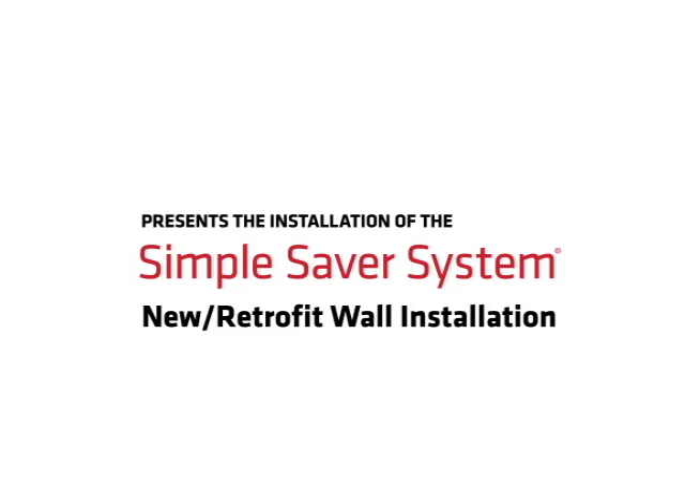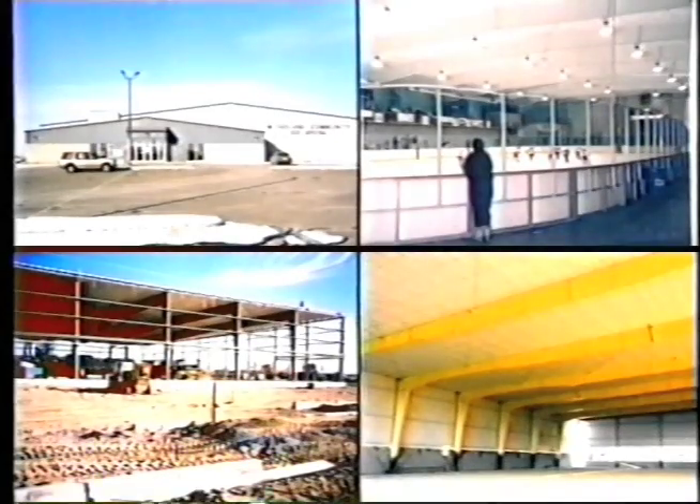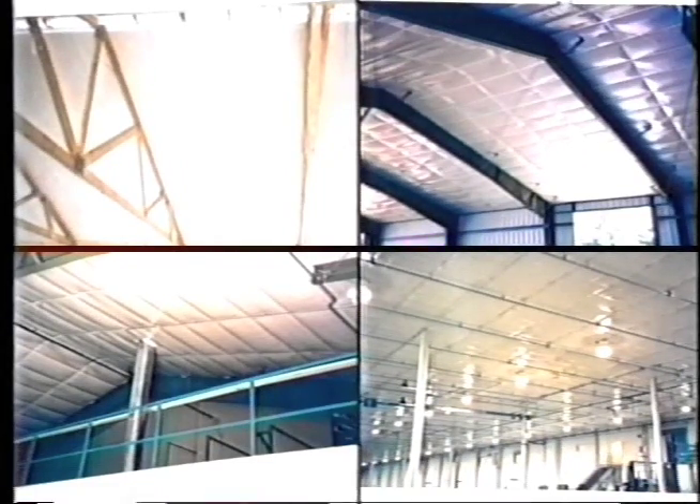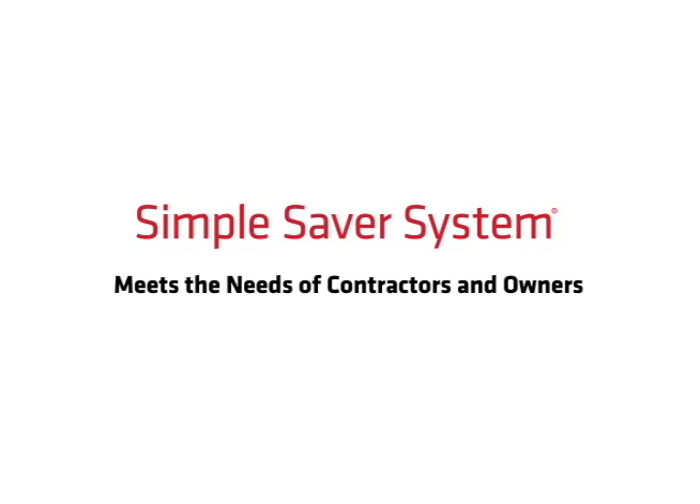Thermal Design Incorporated presents the installation of the Simple Saver System. This video has been made to show how easy it is to install the Simple Saver System for wall systems in new or existing pre-engineered buildings. This tape follows the written installation instructions included with each order.